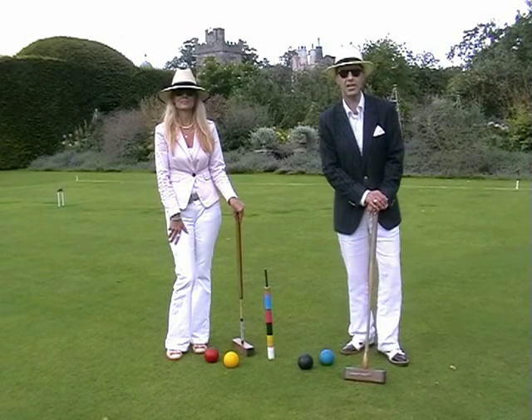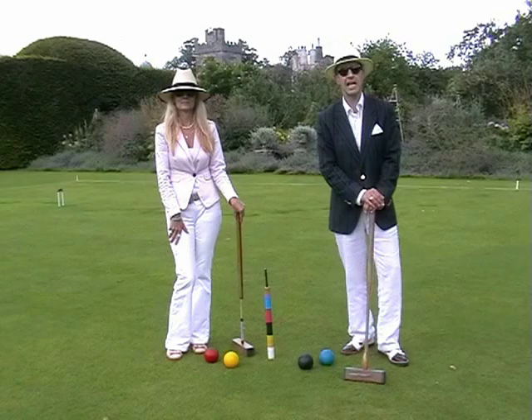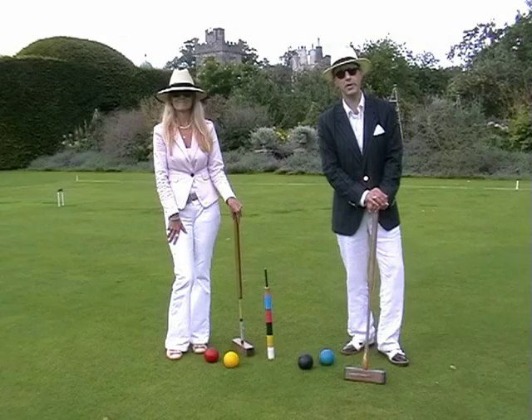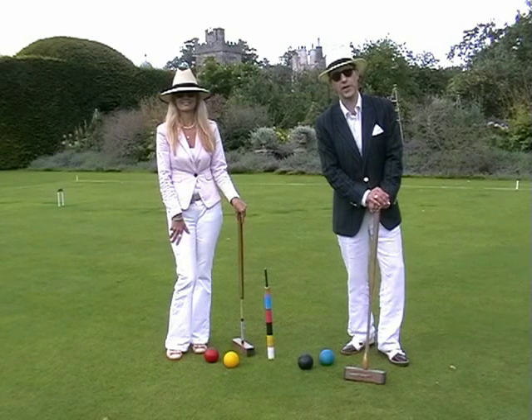We'll show you how to lay those out and how to play the game. And you know, it's a lot of fun and we hope you enjoy yourself whilst we're showing you.